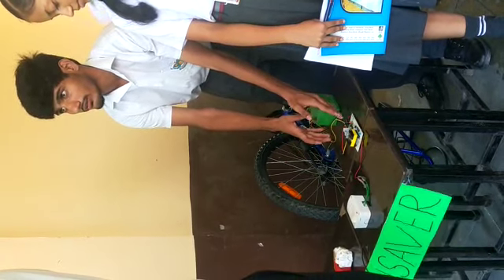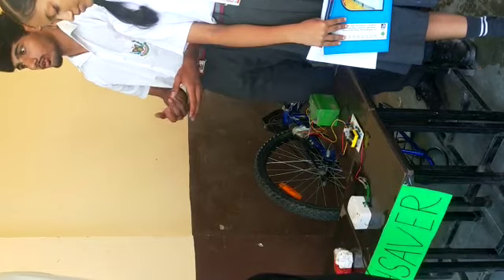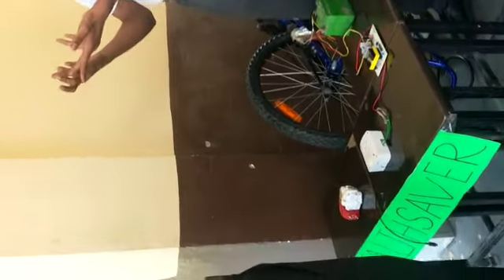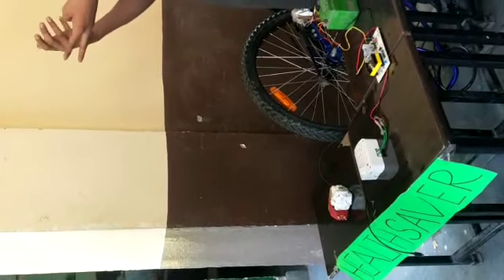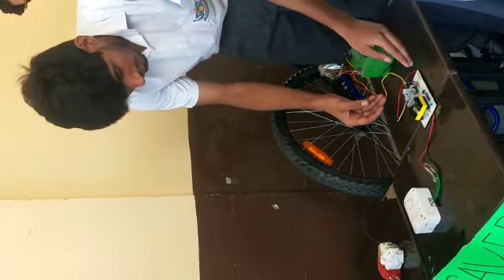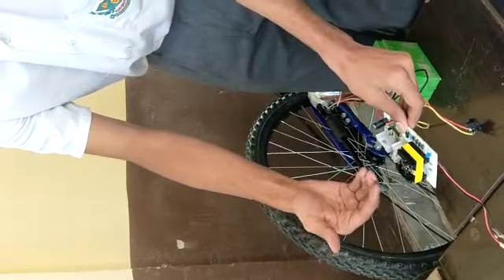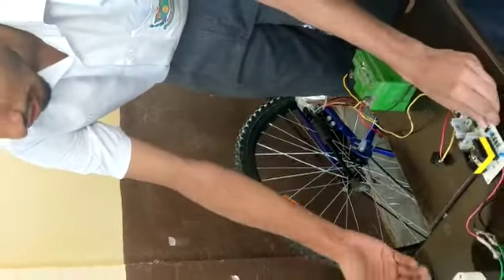Now this volt is coming to this plate. This plate is called an inverter. This inverter is used to convert DC volts into AC volts. This is our RMS value of 220 volts, which is coming into our home. So this is known as a transformer, which does the main work. And this is our output volt.